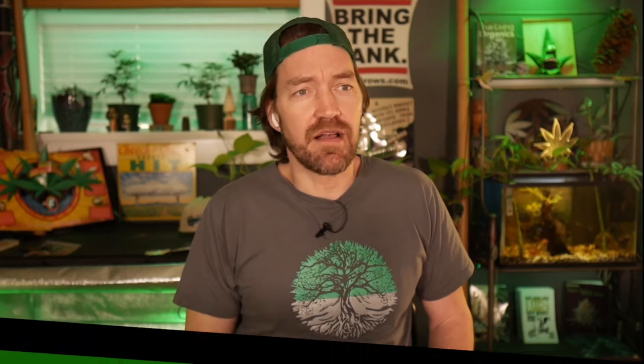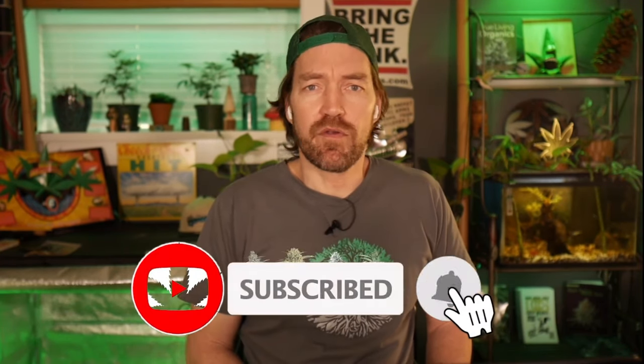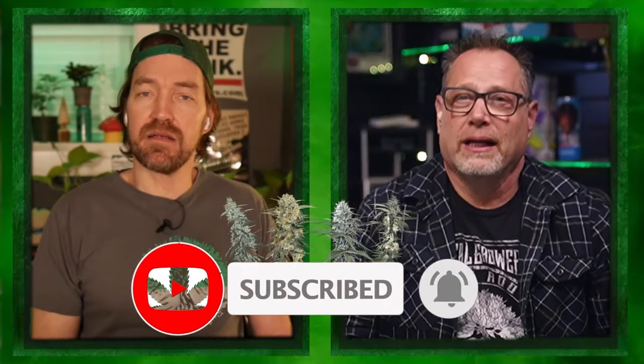Hey guys, if you've been enjoying this, do subscribe to the channel — it helps grow the show. We really appreciate you listening in and hopefully we've helped you grow. Hit that subscribe button, please.